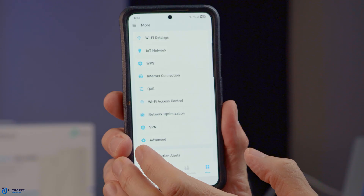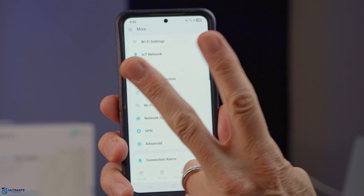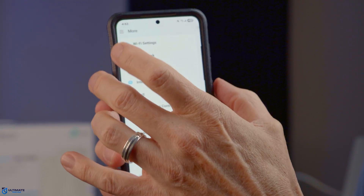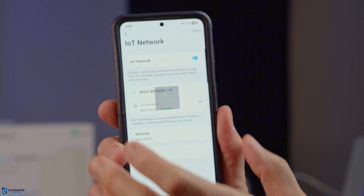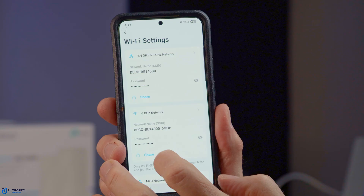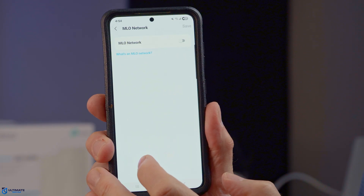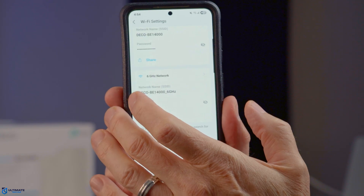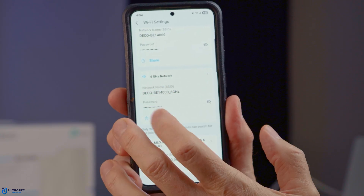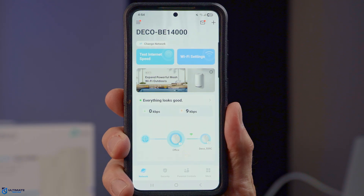There are a whole bunch of other settings, but right now we're going to make two changes to our network. First, we're going to turn on the IoT network. Then from the Wi-Fi Settings tab, we'll turn on the MLO network. Since we have Wi-Fi 7 devices, we're going to test both the MLO network and the 6 gigahertz band.